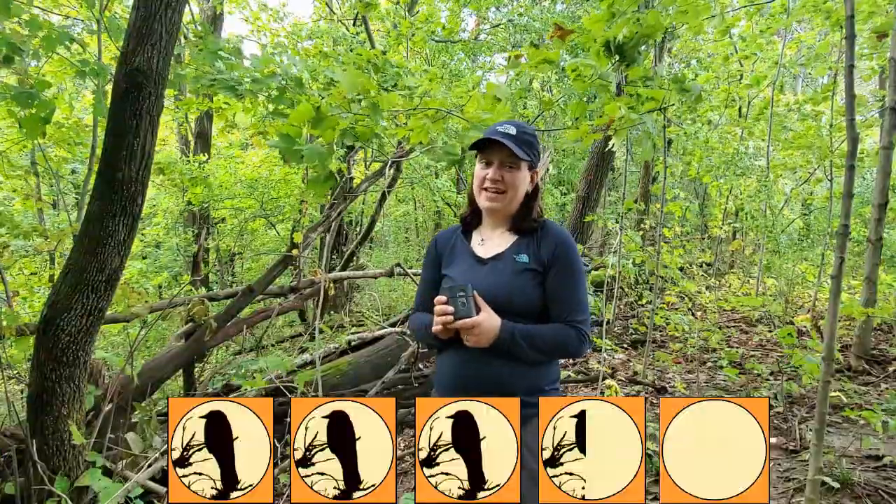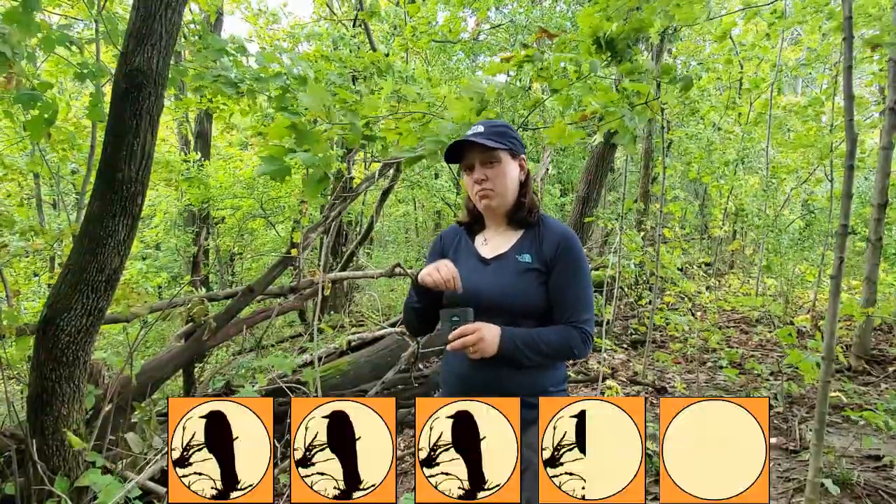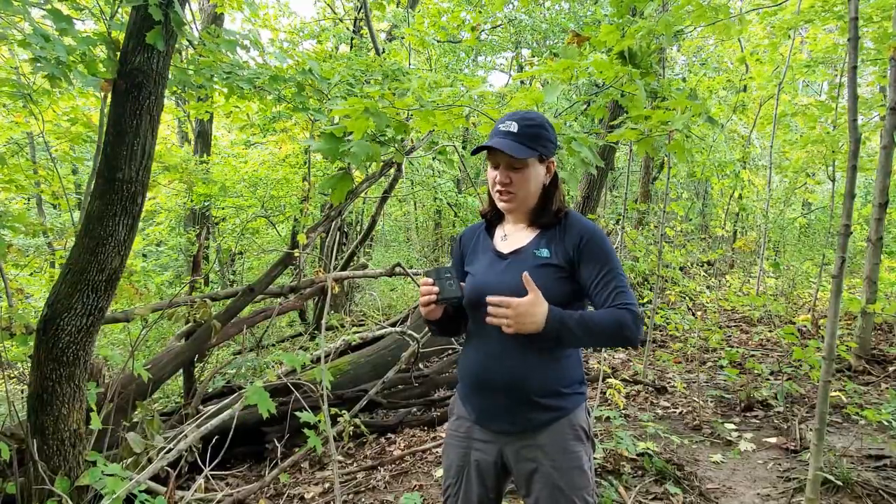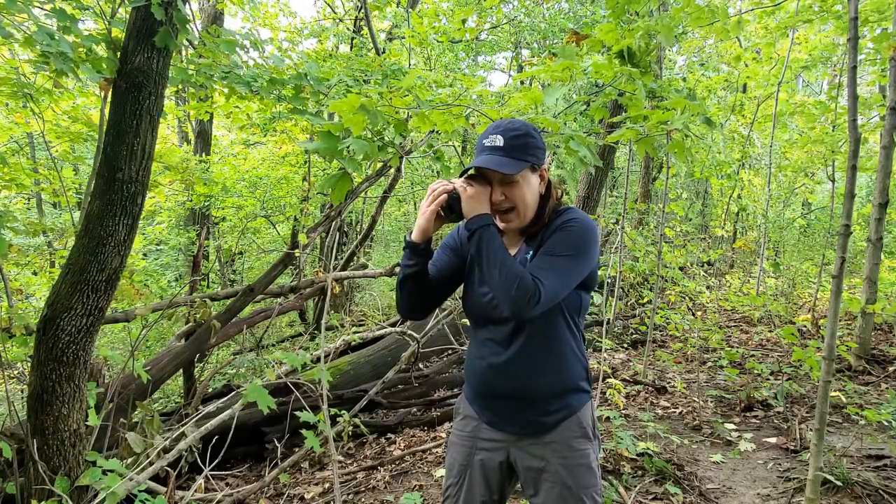If I had to rate the Thermacell Radius on a five-point scale, I would give it 3.5 out of 5 crows. The biggest reason for that is that during my second outing, I broke the wick off of a 40-hour refill — that was a $20 refill down the drain. The design flaw on that wick just seems prone to error, and although it's never happened again, I'm always nervous about it every time I open a cartridge. The other thing I don't really like is the indicator light — it's a soft white which can be really difficult to see if it's actually on in sunny conditions. A lot of times I have to cup the unit just to see if it's powered on.